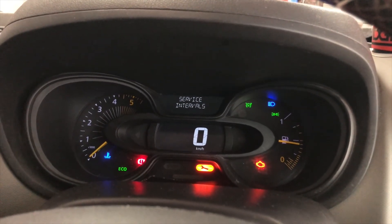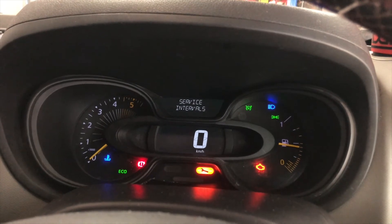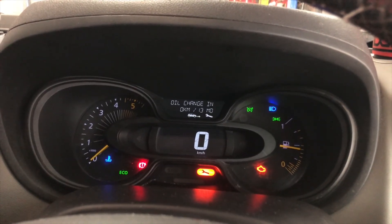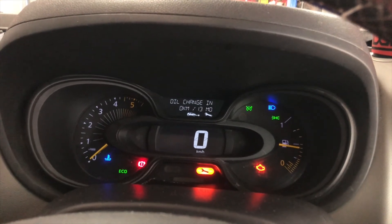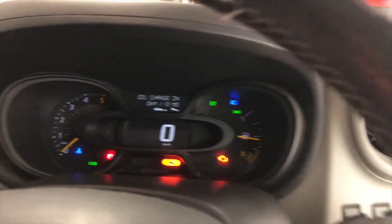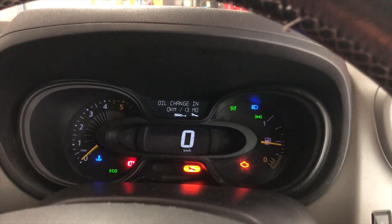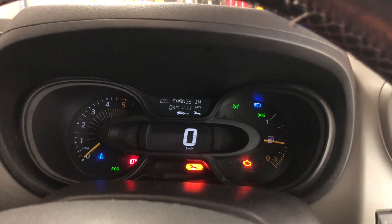Hold it until you see the screen, then release it and hold it again. It will start flashing.